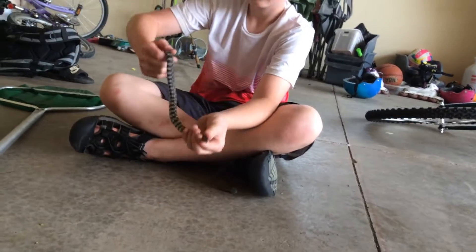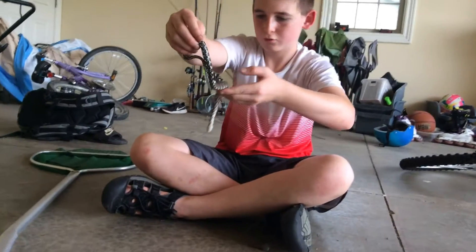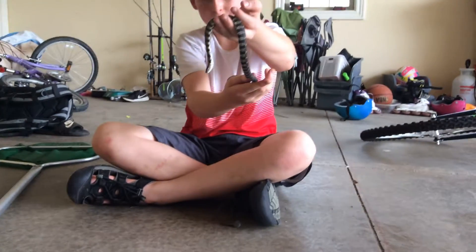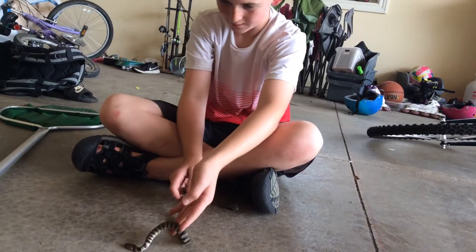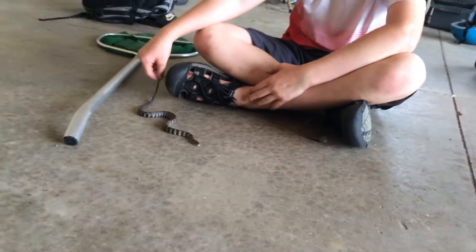You can hold them like this, or you can hold them like this — that is if you want to be possibly bit, which may happen, especially with bigger snakes. They are a lot more afraid.